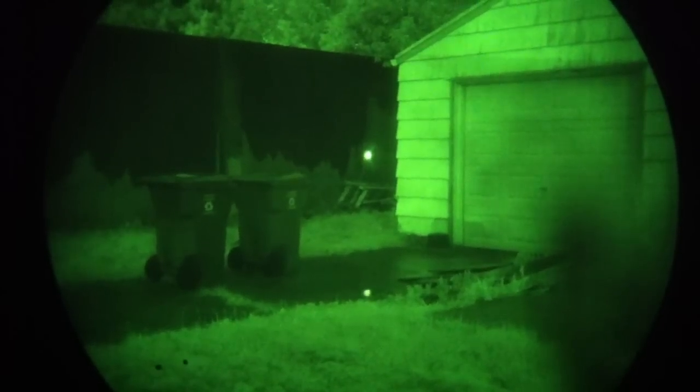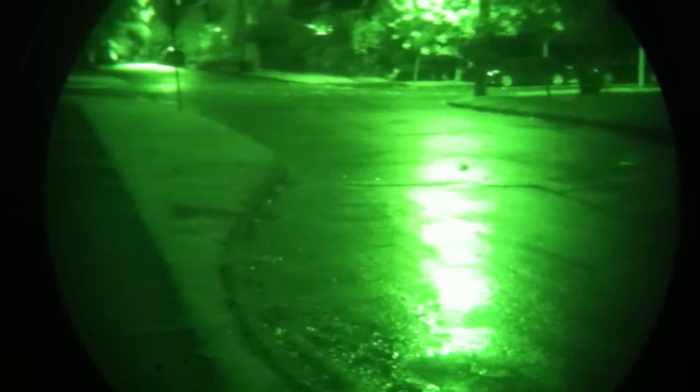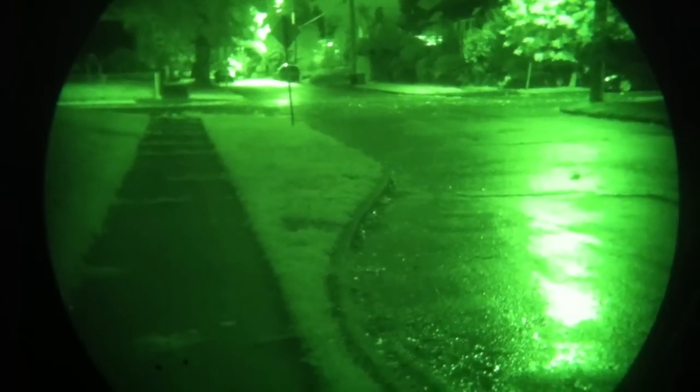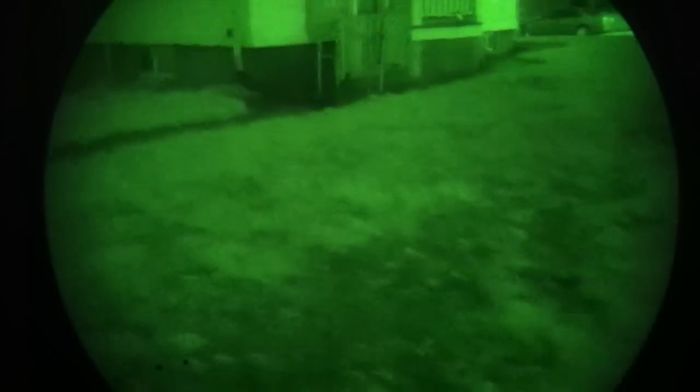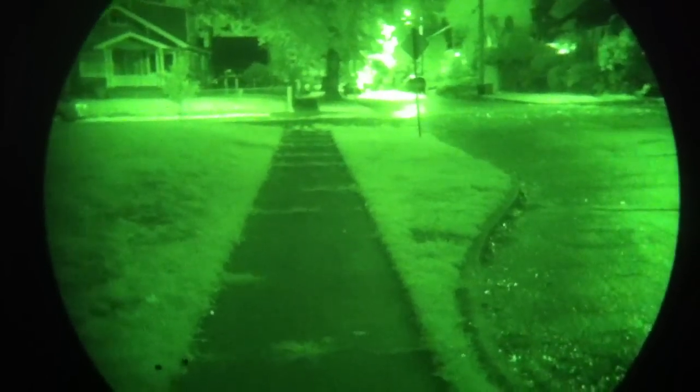It doesn't look a lot different to you on camera, but for me I just went from invisible to visible. We're looking at what our aiming options are in the dark. You can co-witness a night vision device with an Aimpoint or an ACOG to some degree — I haven't been able to get it to work very well with an ACOG — but with an EOTech you can use the night vision setting and co-witness.